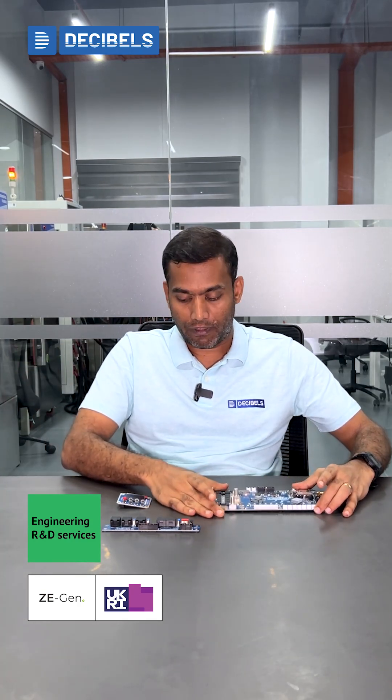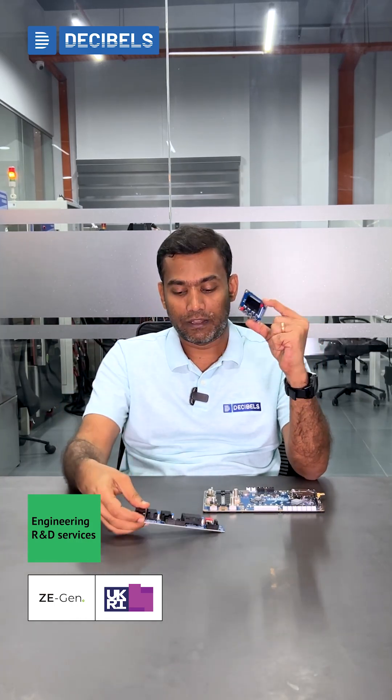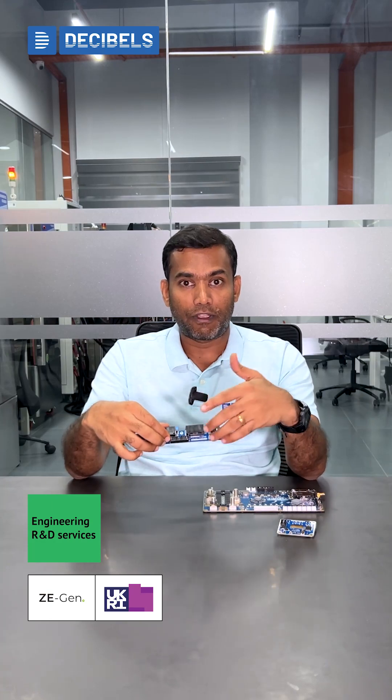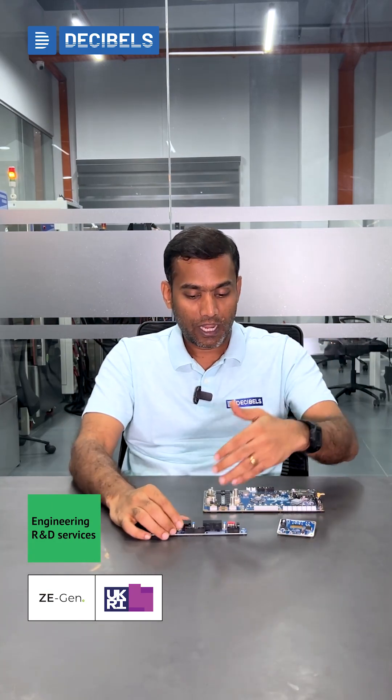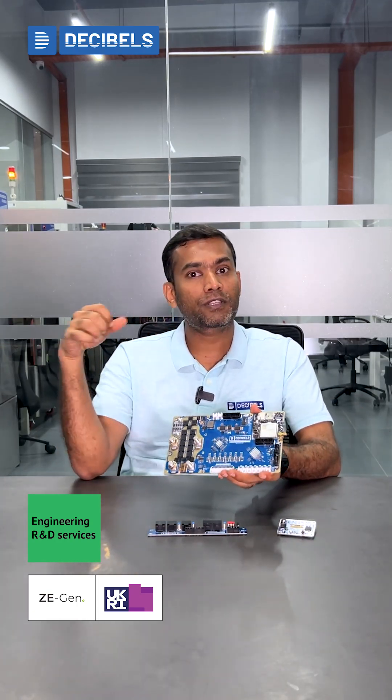Apart from this, we also have our display module and our connector board module. The display module is a passive component, and the connector board is our active component, working on the CAN interface with the BMS. We are also having the CAN and RS-485 interfaces for our connector boards, and these boards are interfaced with the main BMS board.